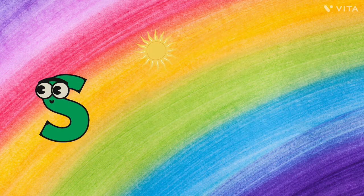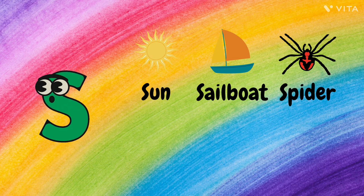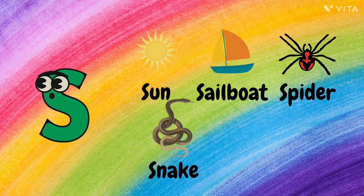S. S for Sun, S for Sailboat, S for Spider, S for Snake, and S for Smile.